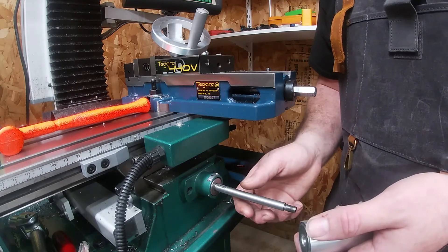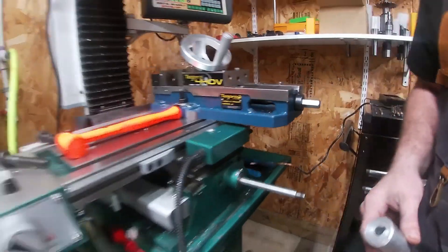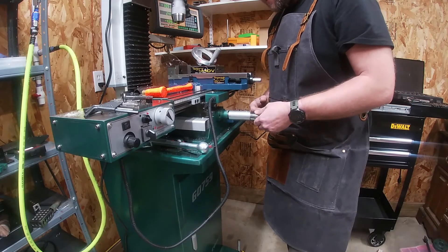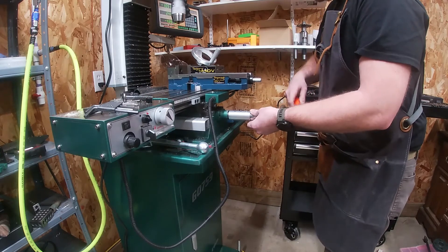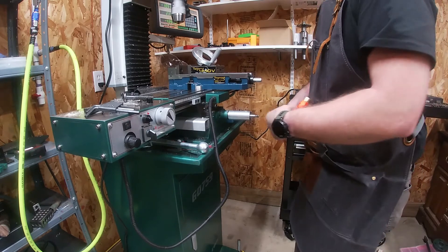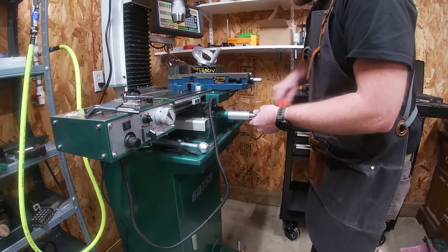I'm going to go ahead and reassemble this and give you a close-up once more. The easiest way to install this — to tap this on — is just get yourself a deep well socket and give it a little tap. You might have to play with it a little bit to make sure the y-axis screw is set in there correctly.